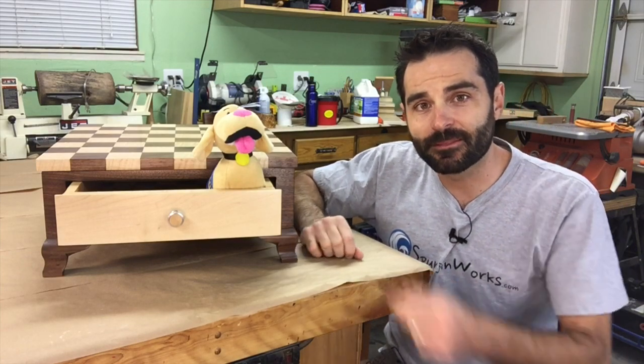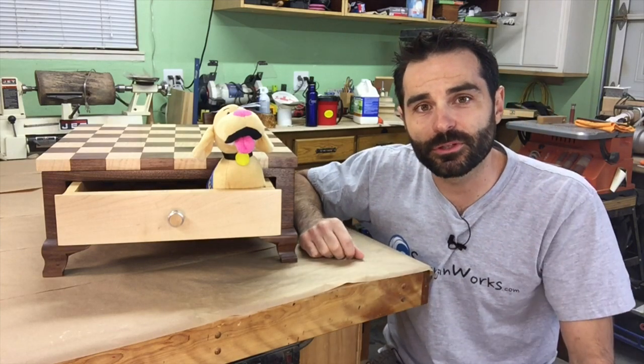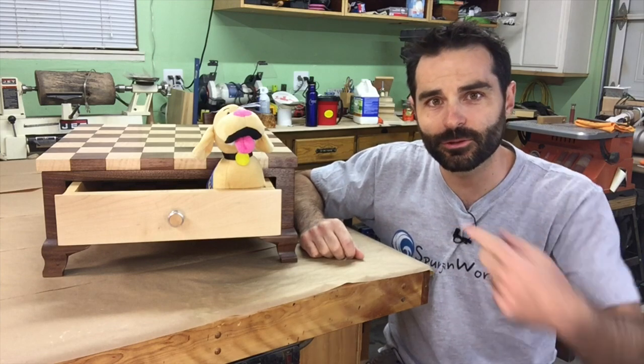Welcome! Today I'll show you how I made these bracket feet as my contribution to the Make It Forward project. Join me.